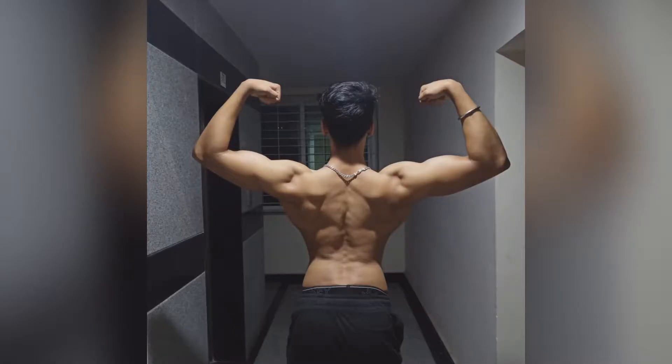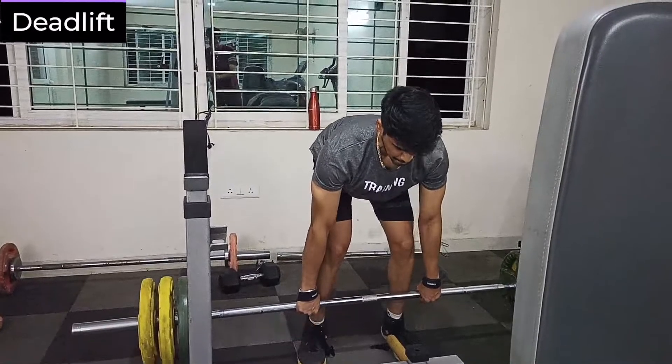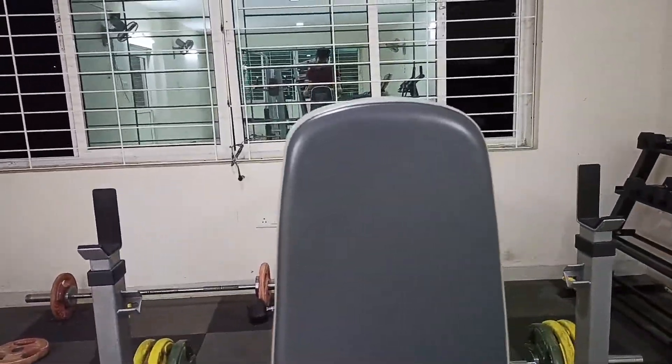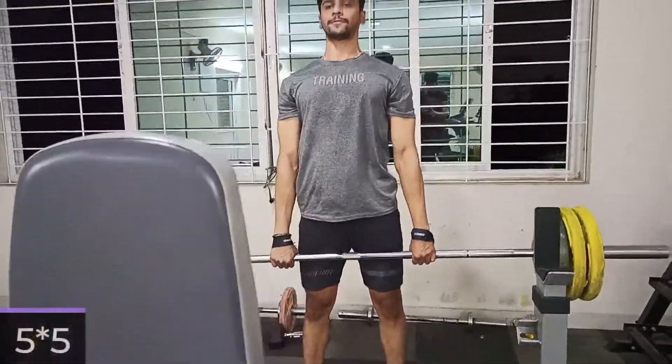What's up guys, I hope you all are fine. Back with another back and bicep workout, so let's dive into it. The first exercise will be deadlifts — as you all know, I perform deadlifts on all back days.